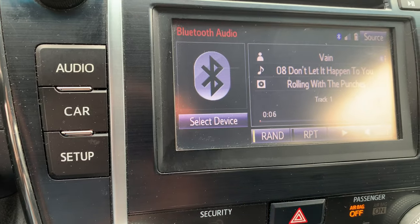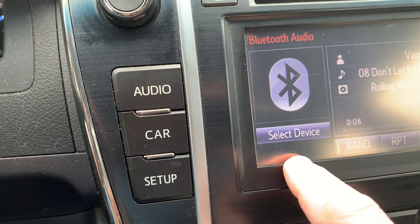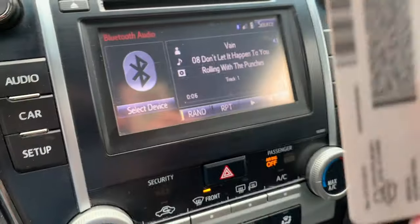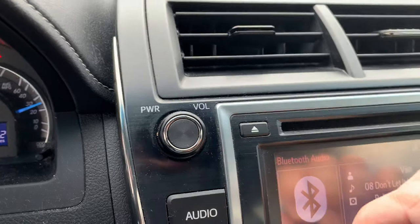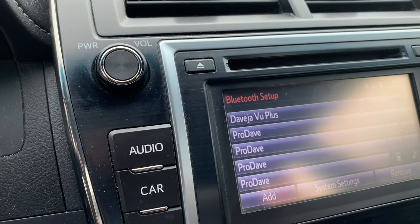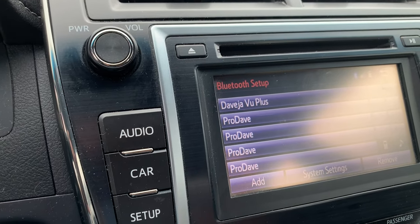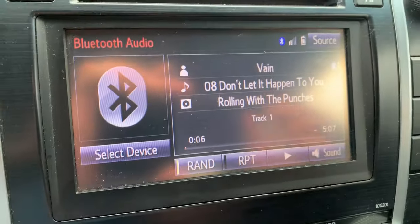Now that we know the problem is the calibration on the screen, something else you need to know is the screen itself extends about another inch behind this plastic right here — the screen goes down further than you can see. So if you're trying to push a button on the bottom, you can take a credit card — anyone will do, like any credit card or driver's license — and you actually push the card below the screen and push the button like that. It sounds silly but it works. It might take a little bit of finagling, but I tried it and it worked right away. I was able to delete my old save state, I was able to pair my new phone, I was able to save $1,100.